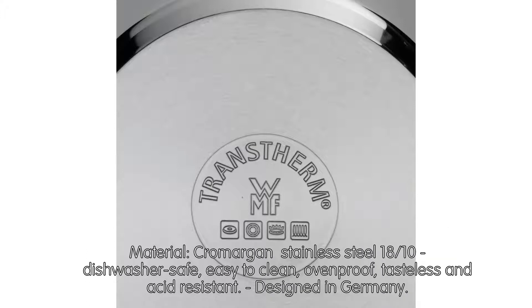Cromargan stainless steel 18/10, dishwasher safe, easy to clean, oven-proof, tasteless and acid-resistant.